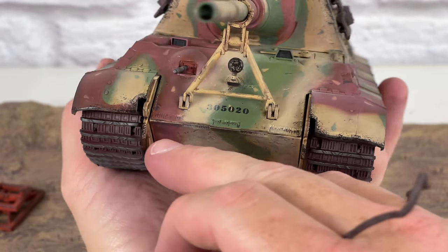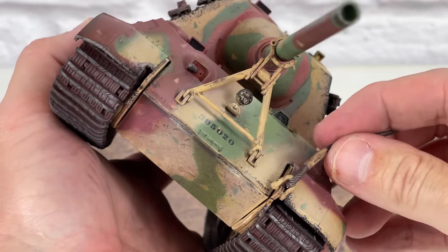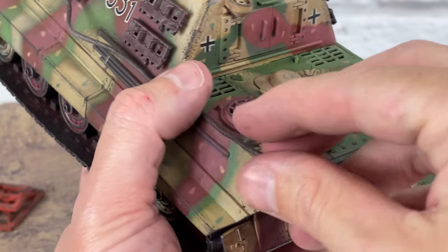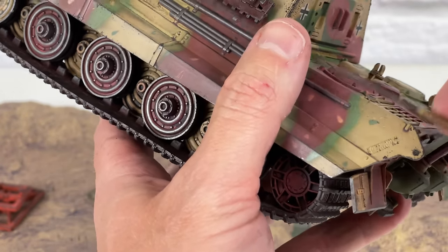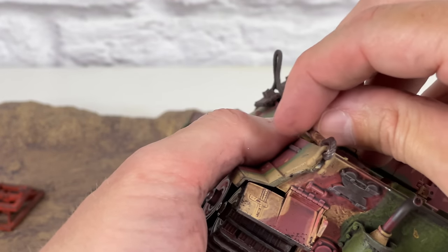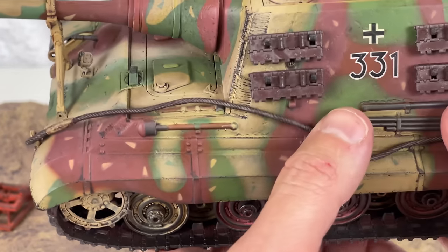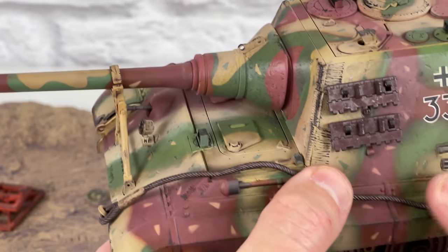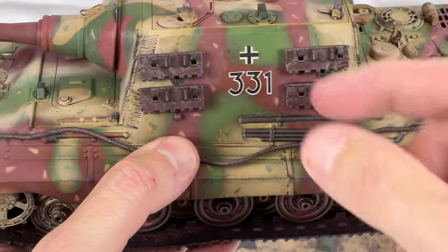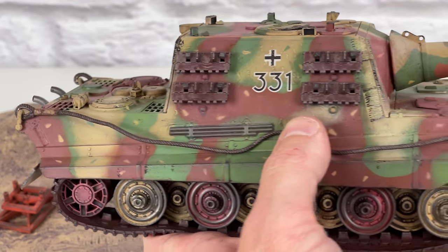For the front tow clevises, there's a hole there and a hole there in the frame, and then you just pop it on like that. Then you run it to the back — it just runs along the side. You can actually manipulate this tow cable; it is rubber, but it's like a stiff rubber so it'll actually hold in place. Then the back one just clamps onto there. I showed you this UV glue in other videos — you put a little dab of it, it's really clear, and you can set the cable where you want it. Put a dab right there, hit it with the UV light, and it'll hold it — you'll never even see the glue. There's the tow cables installed. Looks really good.